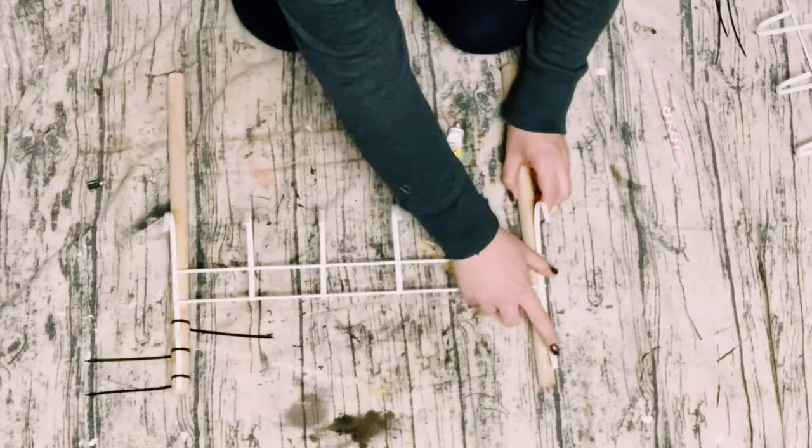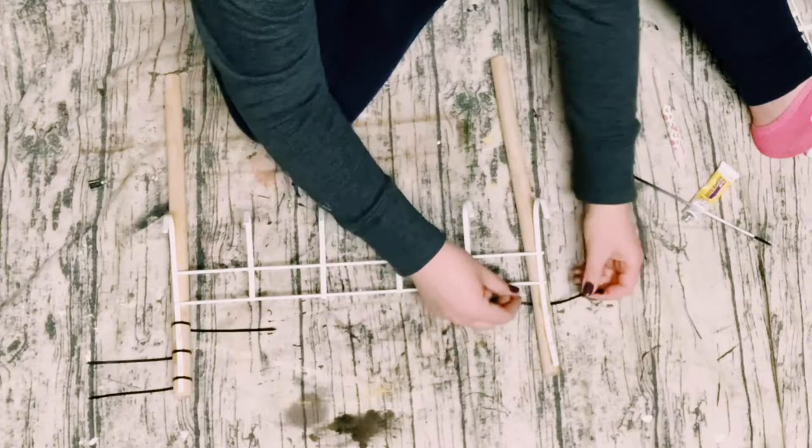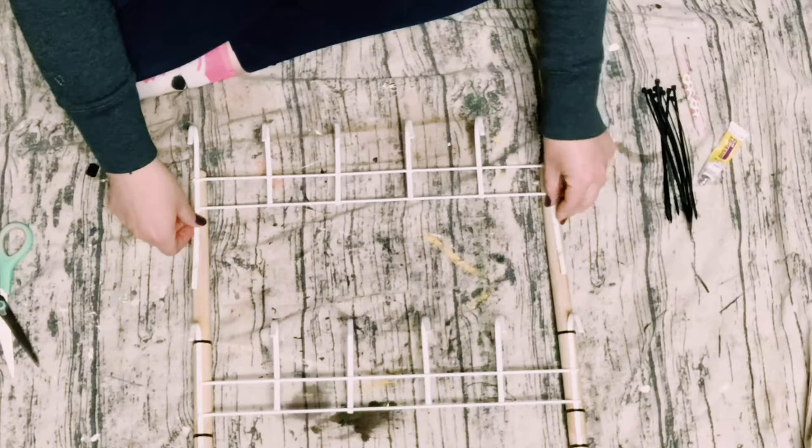I did end up using a total of four zip ties on one side of that over-the-door hook. You just want to do the same steps on the other side — just place down that adhesive glue or E6000 and then zip tie it. I also added an extra zip tie on the bottom of the hook for some extra support.